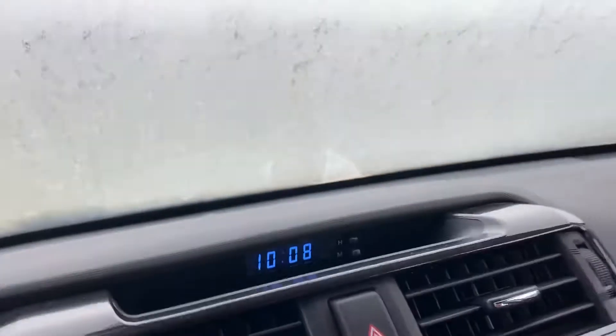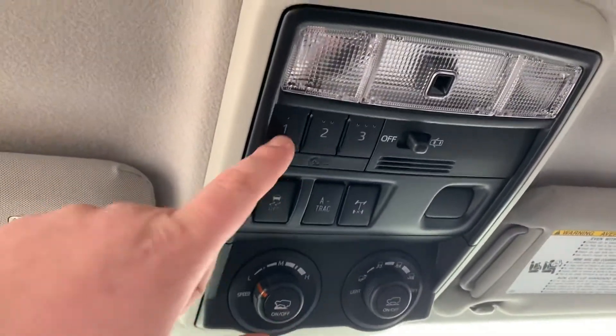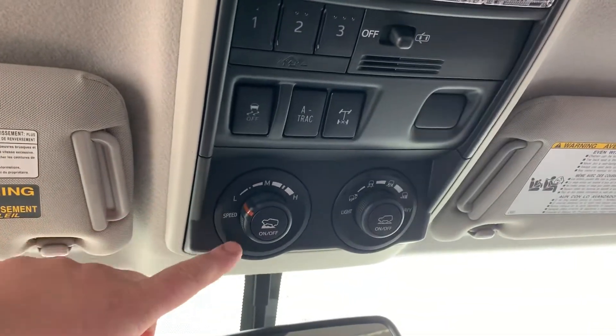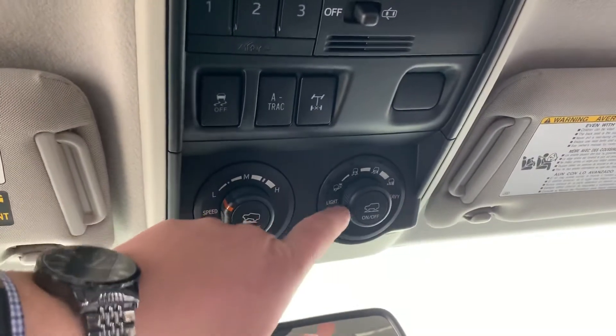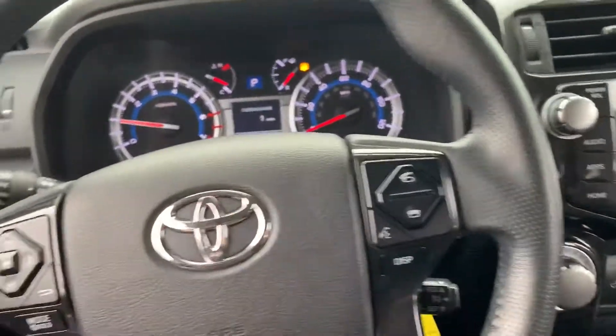Digital readout for your clock up there. HomeLink, so if you have a garage door opener down the road, you can program up to three doors on that. You have the transmission speeds and the drivetrain selector. Bluetooth hands-free calling, cruise control, all that good stuff.